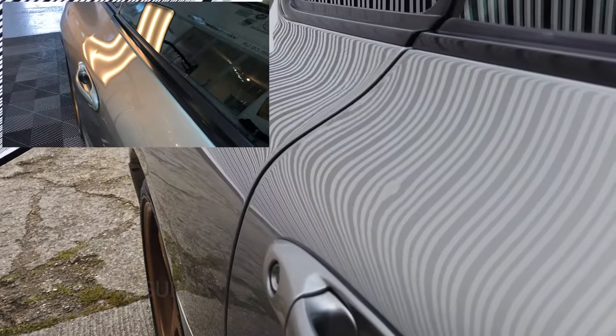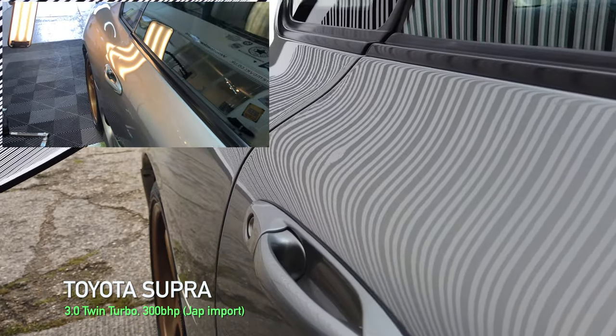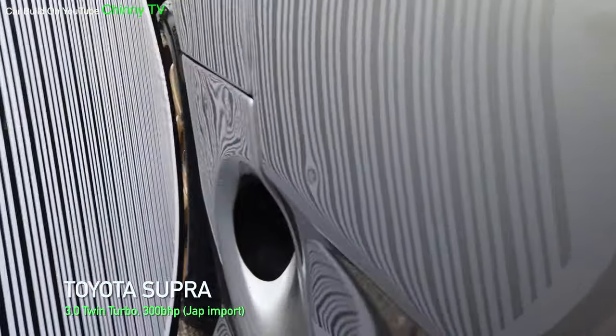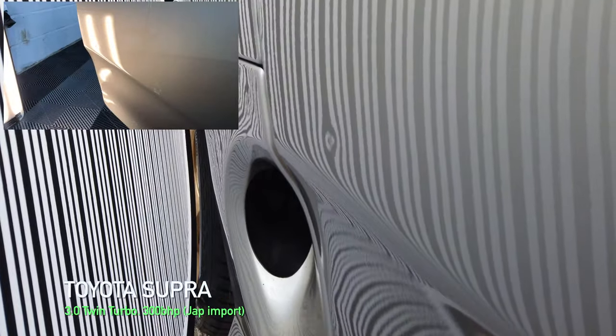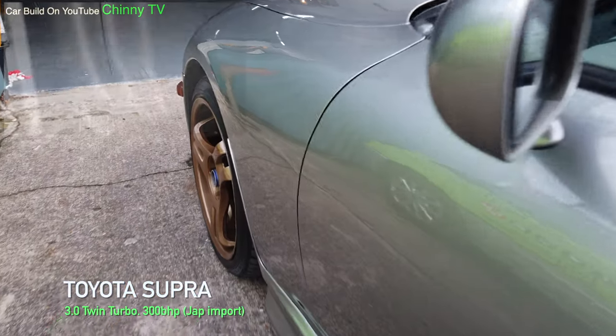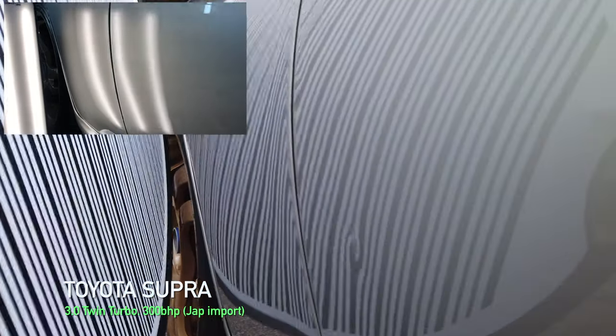The first dent we're going to repair is right on top of the door. It's in one of those annoying places — every time you go to your car you're going to see it. The next one is a bit lower down, not in a very obvious place, but just equally as annoying. And number three dent is on the opposite side door, at the front at the bottom — always a tricky area to repair, so I'm going to save this to last.